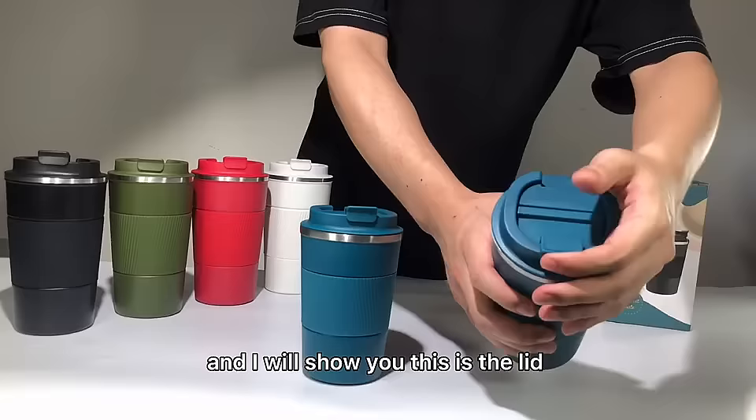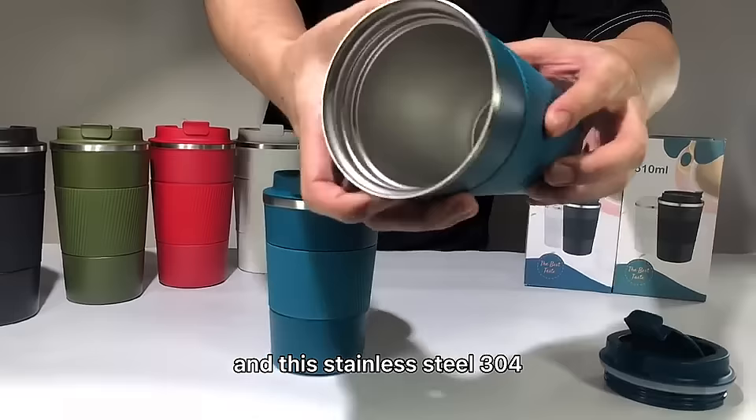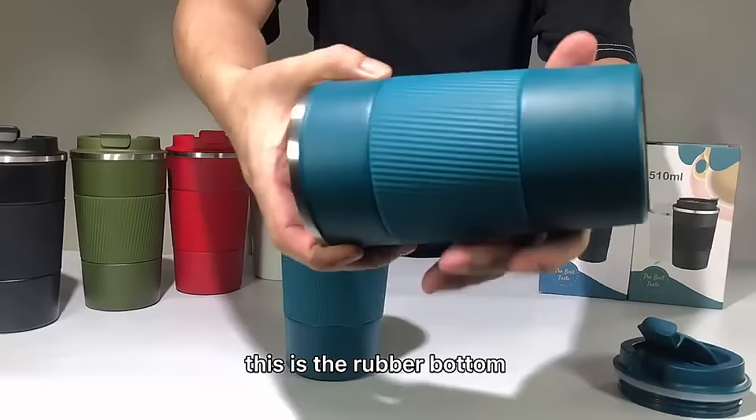This is inside with two functions: heat preservation and cold insulation. And the material is still 304 stainless steel. And here is a silicone rubber button, as you can see. The box packaging is all English on it.